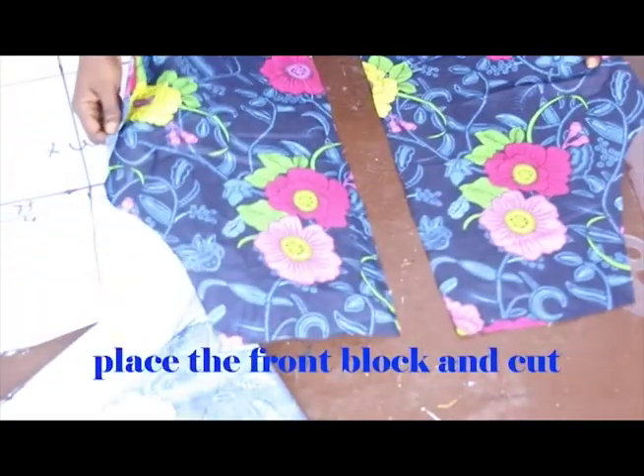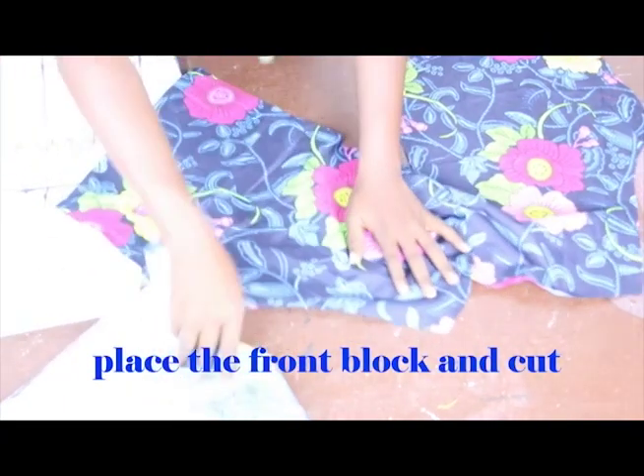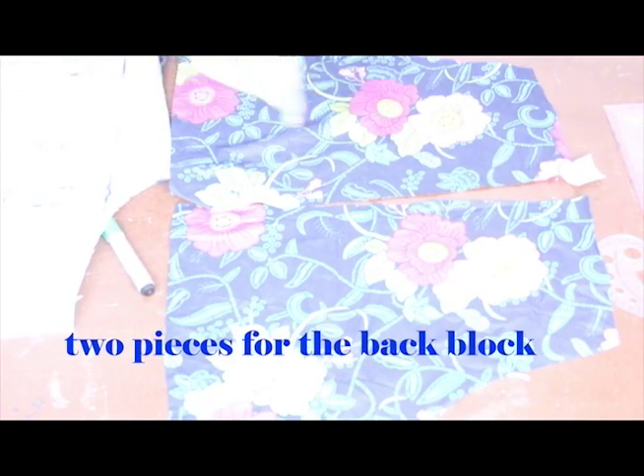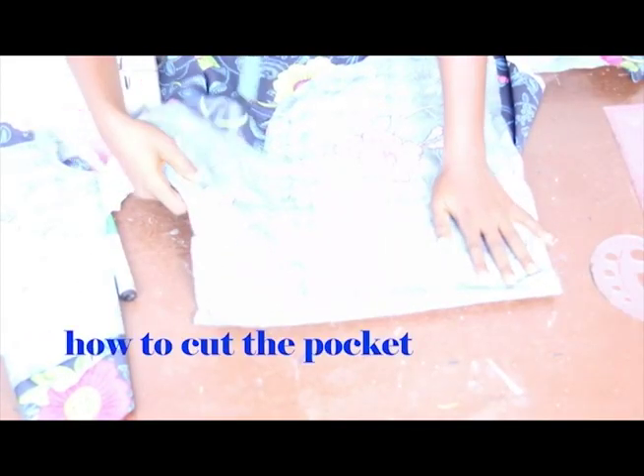This is what we are going to have for the front block. For the back block we have a bigger piece — this is what we have for the back block. I fold it again into four because I'm going to make use of four pieces for my pockets.